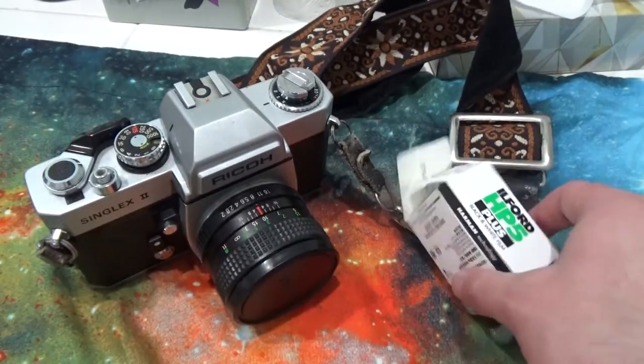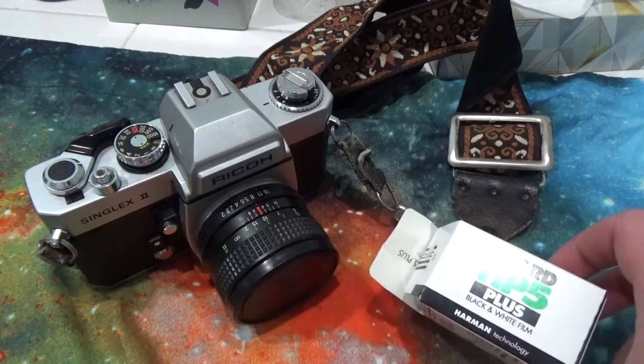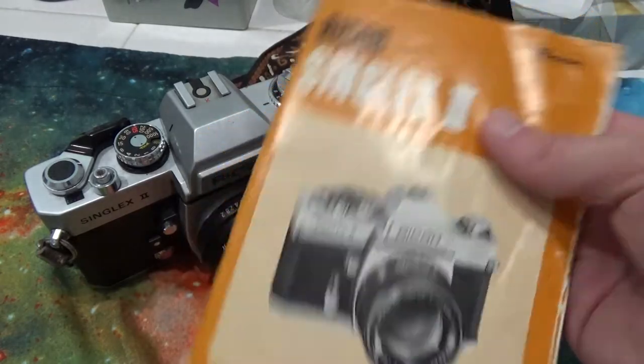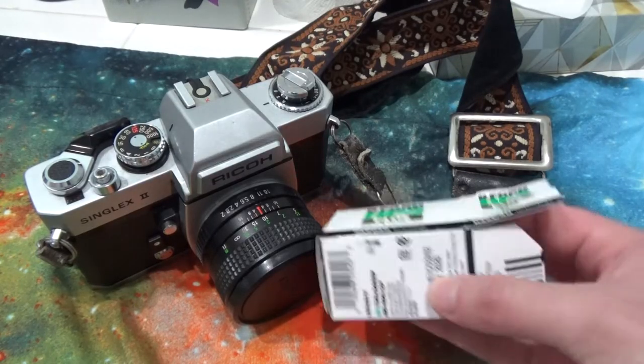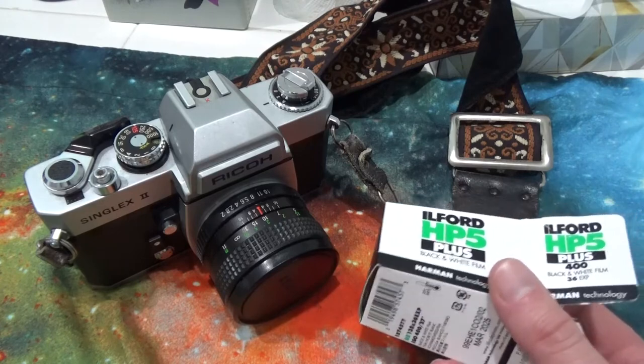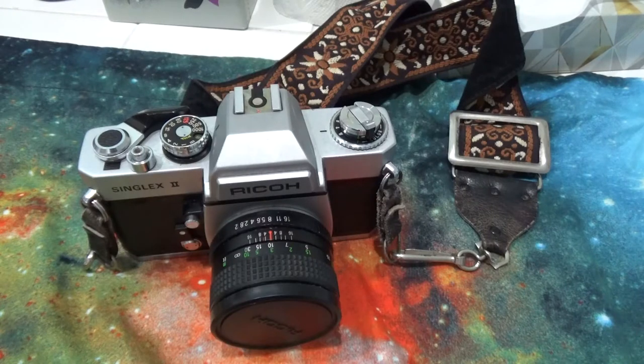Congrats! You now know how to load and unload film from this camera. If you still don't know, the manual to this specific camera is in the description below. Have fun taking pictures of whatever you want, as long as you're not being creepy — and if you're taking pictures of people, ask their consent. If you see any aliens, take pictures of those too, because I need those. Thanks for watching! Remember to be awesome and stay awesome. I hope this tutorial helped. Also, treat your cameras like you would treat a baby kitten — you don't want to drop it. Cameras, unlike cats, don't land on their feet. Bye!